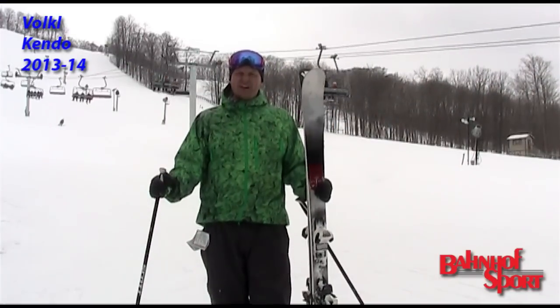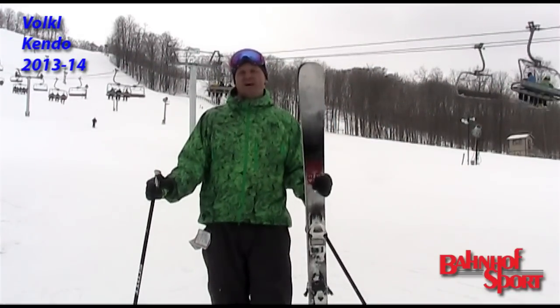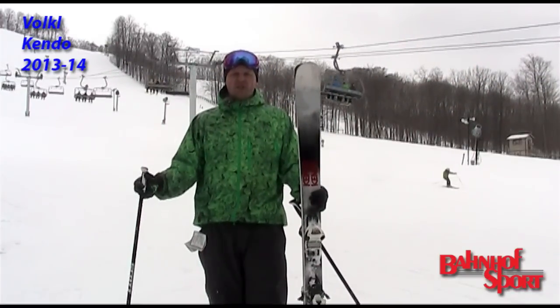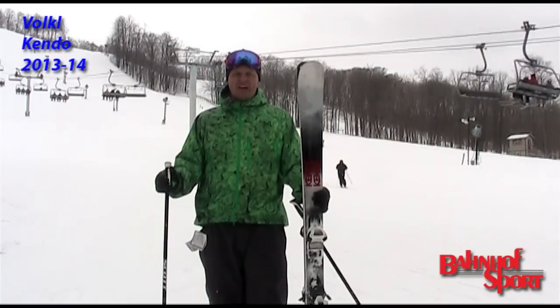Hi, Ryan Smith here, Bonhoff.com, coming to you from the 2013 MRA On Snow Test here at Boyne Mountain. Just tried the 2014 Volkl Kendo. This is a carryover model with a simple cosmetic change.